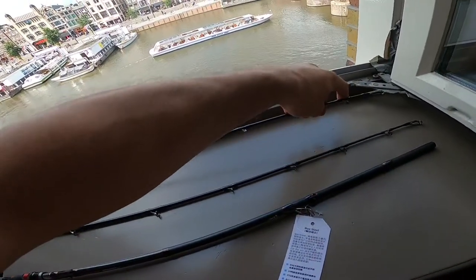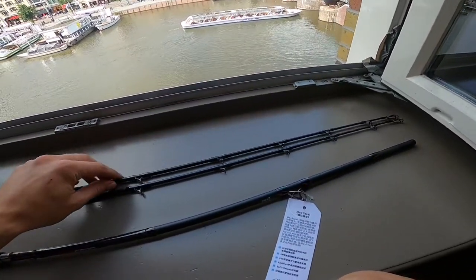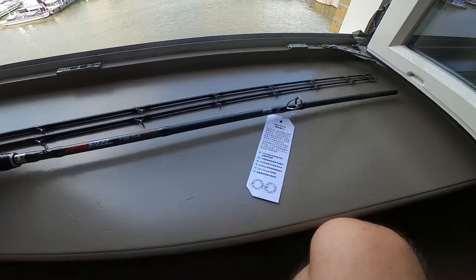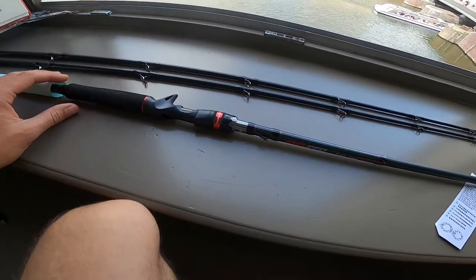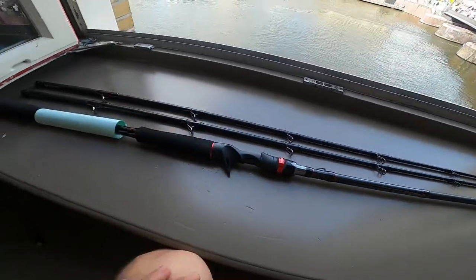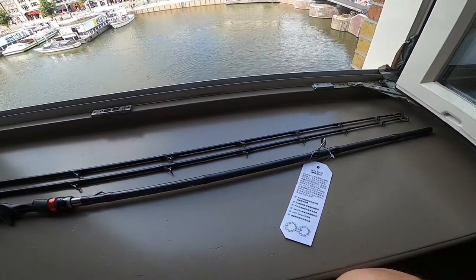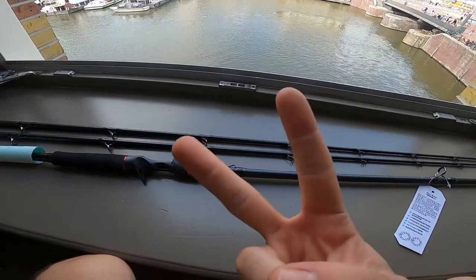Really interested to try this out, so if you want to see it in a video make sure you subscribe if you haven't already. Look out for it in future videos. It's 24T carbon and it's pretty nice for 54 euro. We'll see how it performs on the water — keep an eye out for it. See you in the next one, peace.